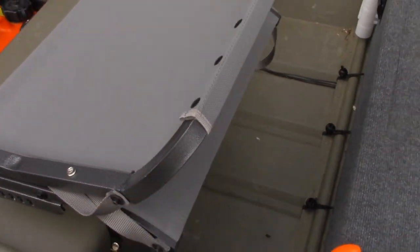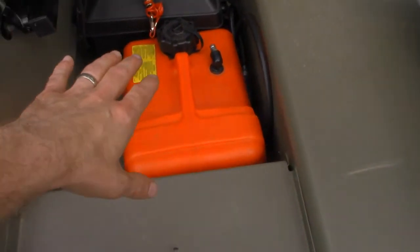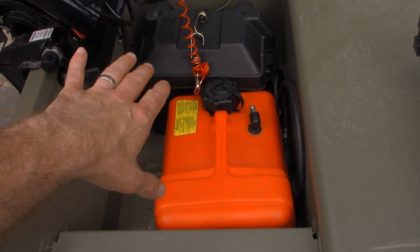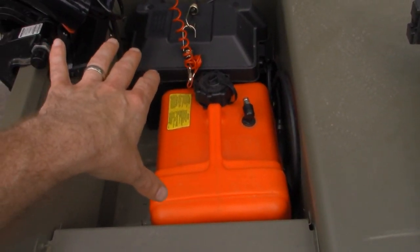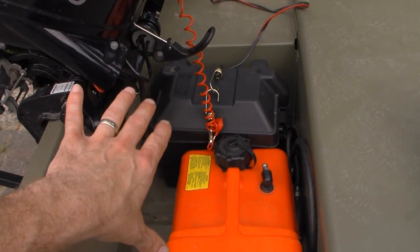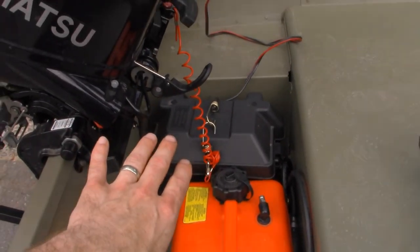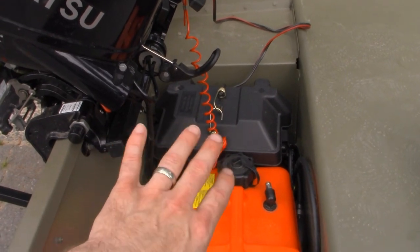Then here in the back, no real modifications to mention. This is just my fuel tank and my battery where everything is connected to. I've got everything run through one battery. I know that's a controversial thing, but I'm trying to keep the boat as light as possible considering all of the modifications I've done. That battery is being used for everything in the boat: trolling motor, fish finder, lights, etc.